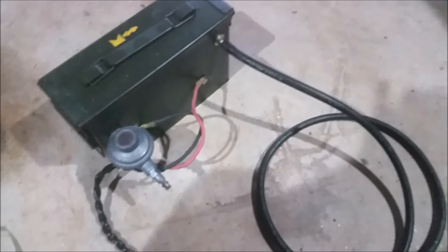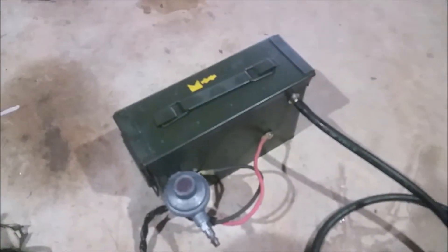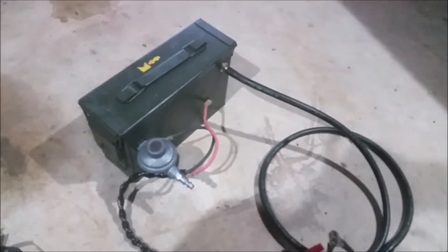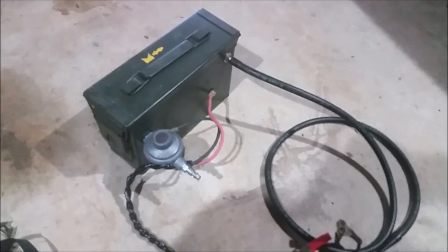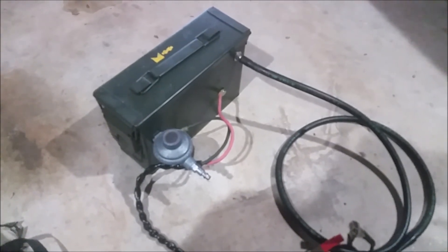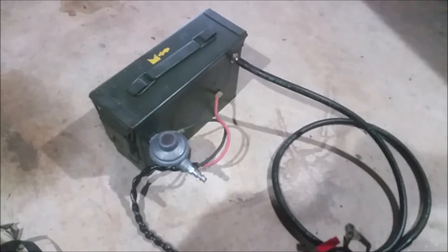It takes a little bit of time to put together but nothing too crazy. You don't have to use an ammo can — I did because I had it available and thought it would look cool. A lot of guys use paint cans, but then you have to pry the top off every time. I'd stick to something metal or something that's not going to be damaged from heat.